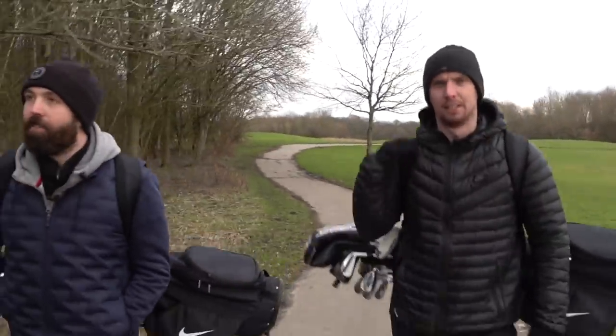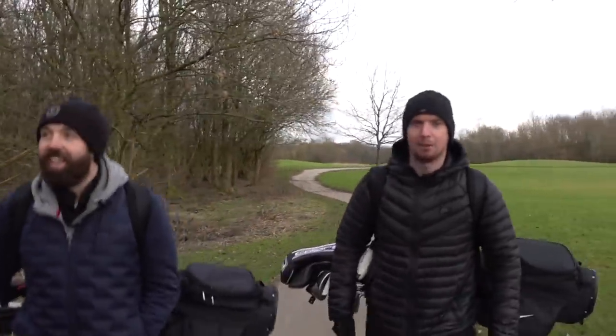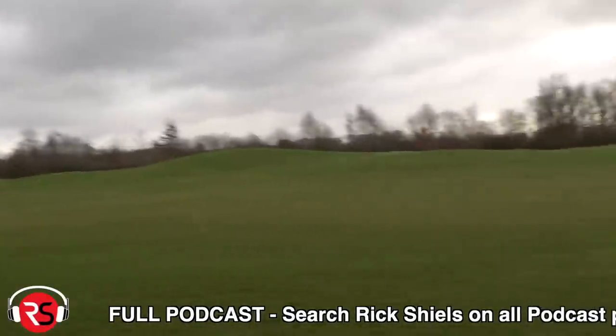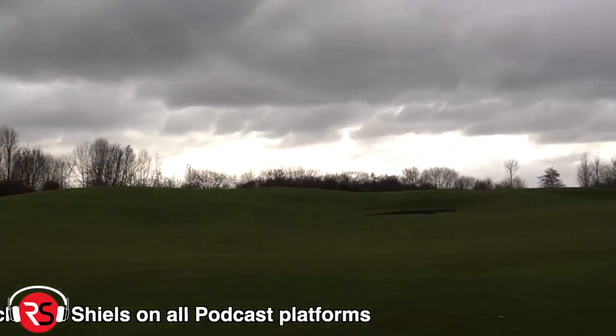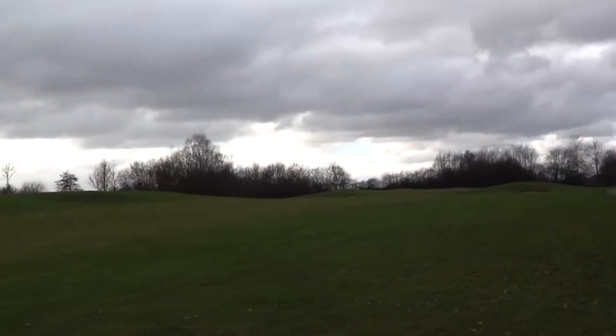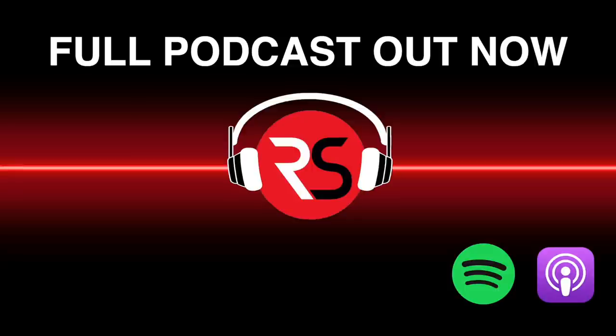So we're on the fifth hole now, par five — two par fives back to back. This is where I drove you massively on this hole when we played. We don't often come over this part of the course very much. The only things that really stand out are: we filmed part of the Pro V1 refurbished ball video on here, and also a bit of the Honda golf ball video.